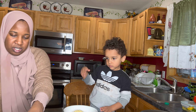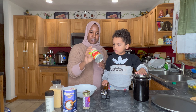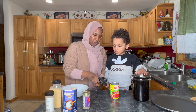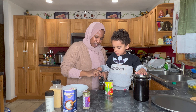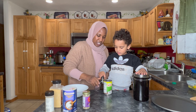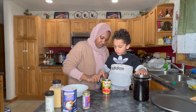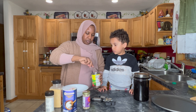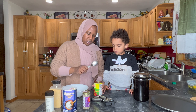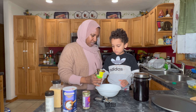Now we're going to make the pizza sauce from scratch. First we need tomato sauce. You want to help me open it? That's only for an adult. You can just hold here if you want. You have to get an adult to help you open cans — they can be tricky.